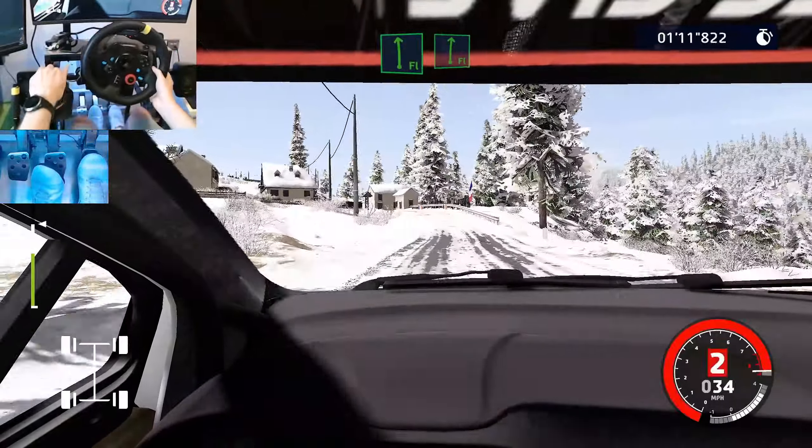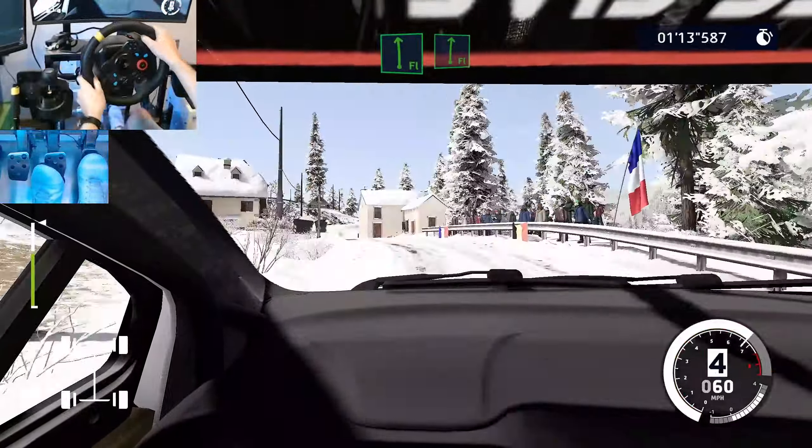Right 4, 50. Left 6, 80. Right 5, short, 80. Kick hairpin left, don't cut, widens. 150.